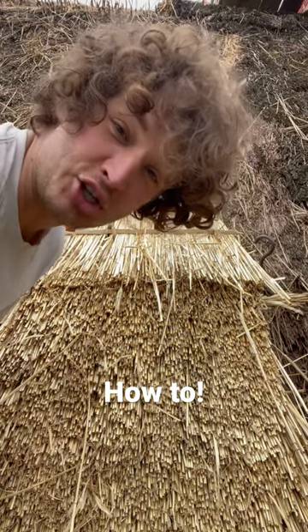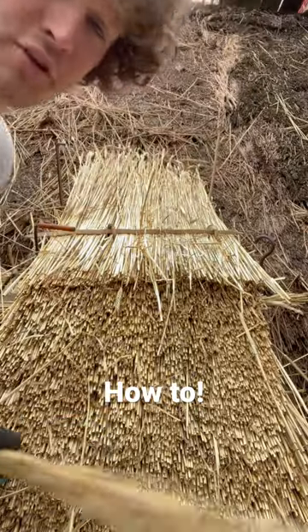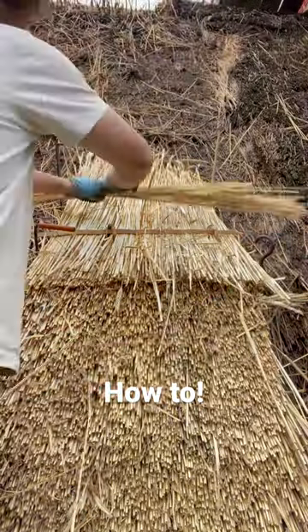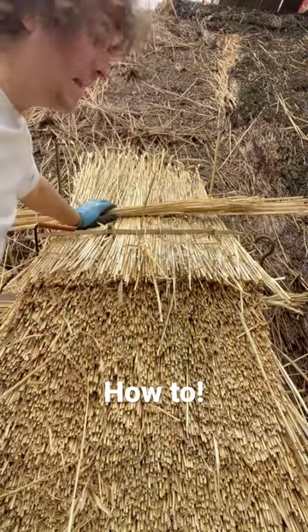Good morning! Today I'm going to show you how we fix the reed to the roof, or the straw to the roof. What you do is you take something called a bond, because a lot of people think that it's actually woven or something, but that isn't the case.